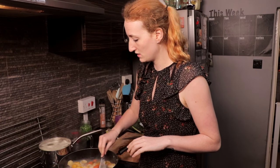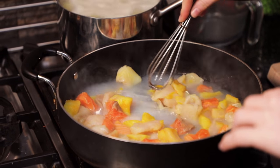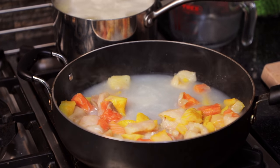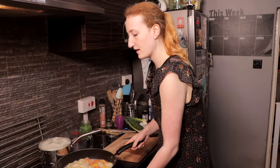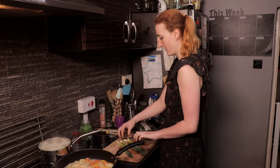I'd actually frozen this when I bought it a couple of days ago, so it's still a little bit frozen. We'll cook that through - I'll leave it a little bit longer than it needs to be. While that's cooking, I need 4 spring onions.